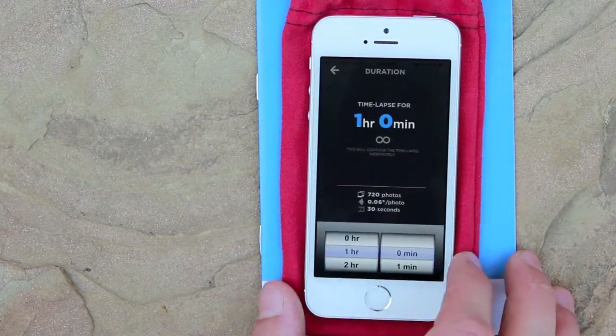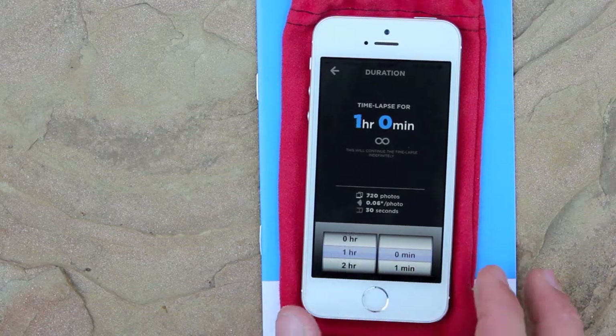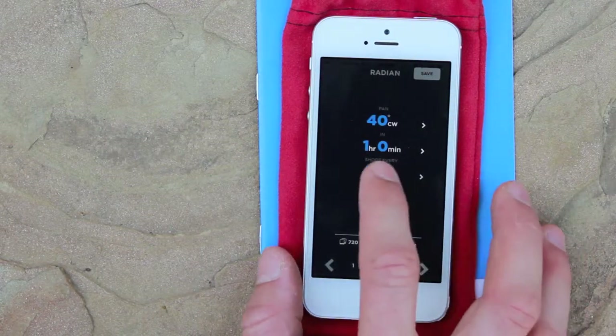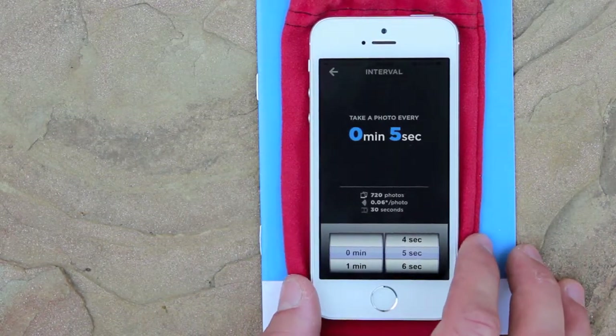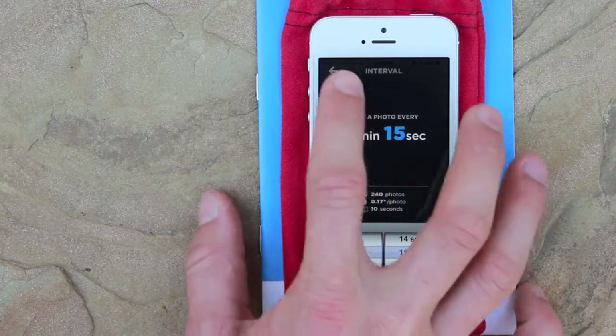Then we go back to duration and we can set the length of the time-lapse — in this case, one hour. 'Shoot every' is how often your camera will take a photo, so we're going to set that to 15 seconds.